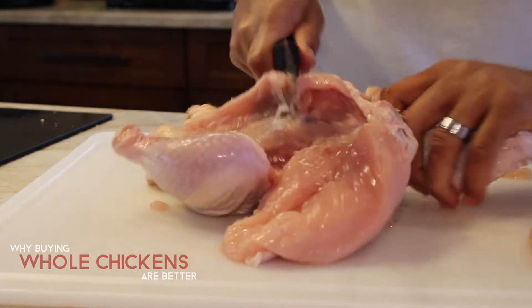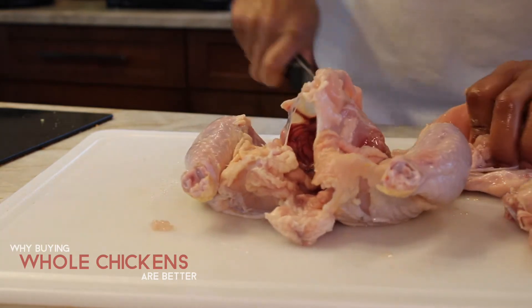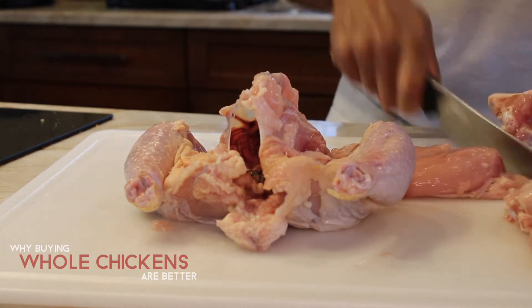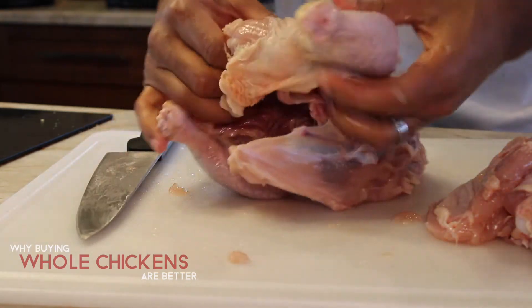Once the breast is cut, take off the wing — it's much easier to work on one wing at a time. Then flip it over, go to the other side, take the breast off, and detach the wing from that side as well.